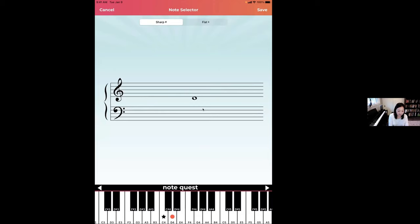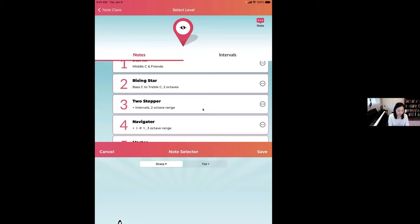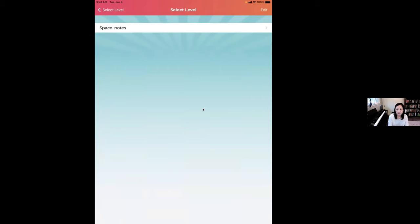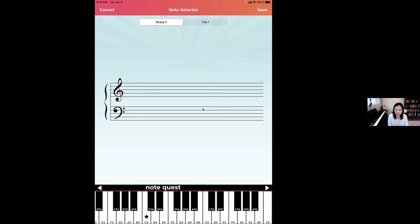Now I'll select space notes — as soon as I tap, I see the feedback of how those notes look on the staff. That's a cool drill. To save it, tap Save in the top right and type a name like 'Space Notes.' When I tap Select Level, it's saved and always available in the app — you don't have to re-enter it. Now let's create a new drill. For a pentascale — say F major — I'll enter those notes.